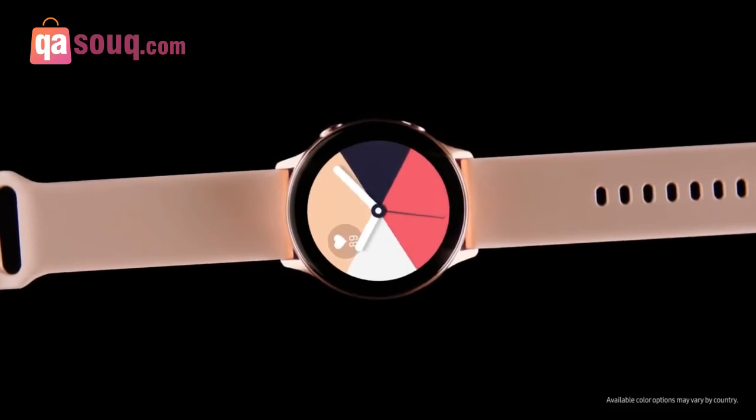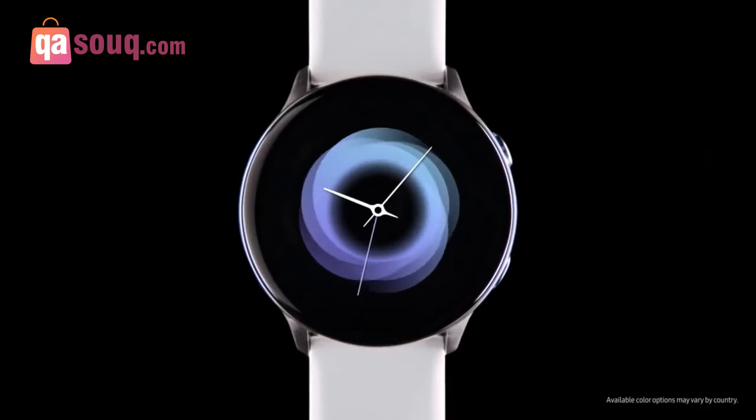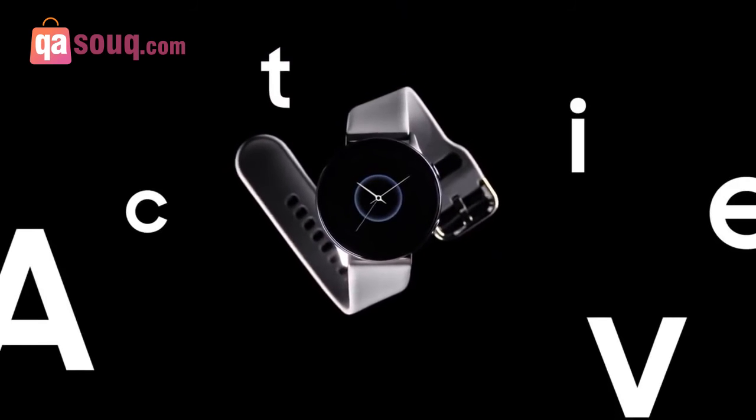All you have to do is choose a strap, pick a face, and let Watch Active go to work. Next Generation Galaxy Watch Active — a smart watch that gives you smart advice.